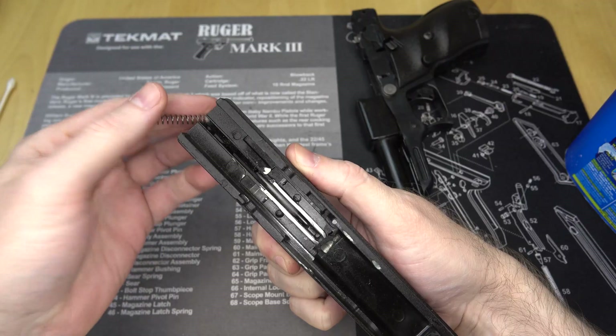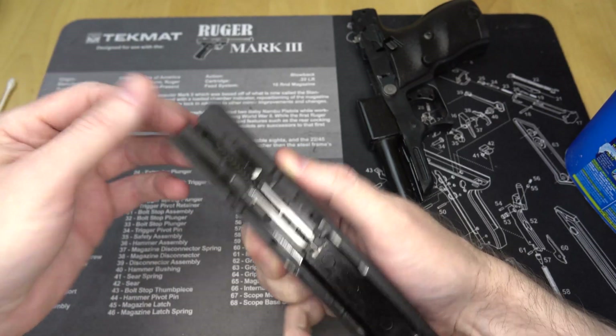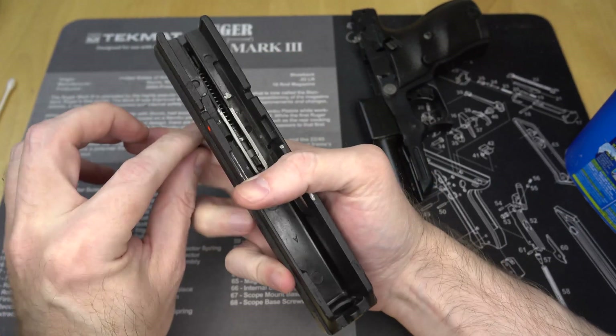So what does the plumbus do? It actually does a couple of things. First, it sits in the back of the frame, held in place by that roll pin, and fits into a channel in the middle of the slide. The plumbus replaces the rails on a normal gun, so as the slide reciprocates it slides along the barrel and the plumbus — very simple. It's also pulling double duty as the plumbus also holds in the striker spring.